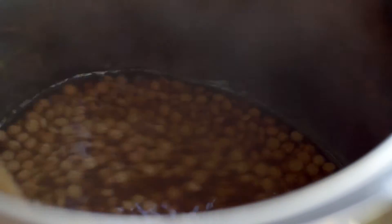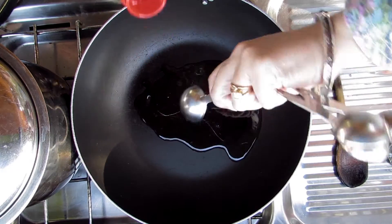Check and stir your lentils. Add more water if necessary. Heat 2 tablespoons of oil.